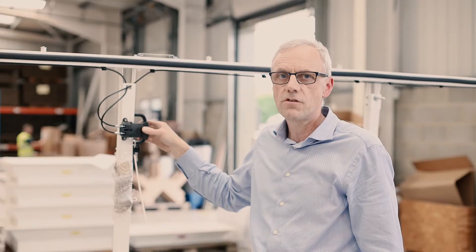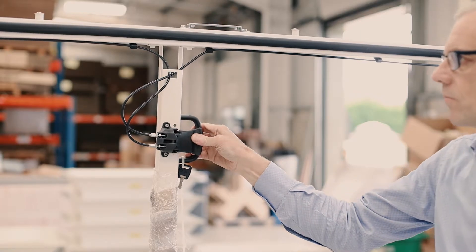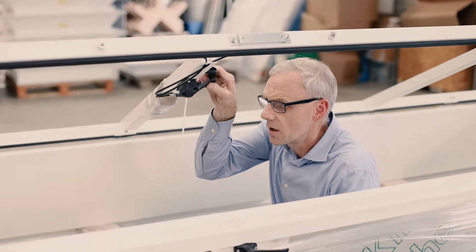It is therefore essential that this lever here is released, enabling the strut to close like so.